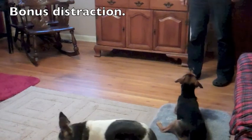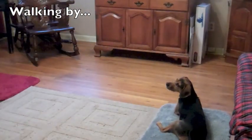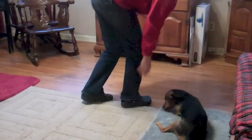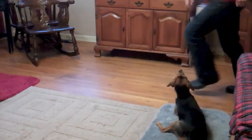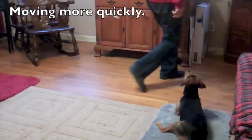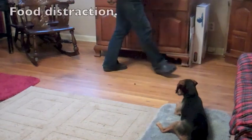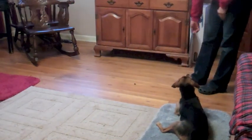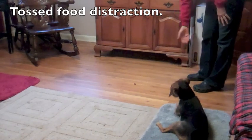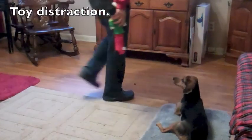Bonus distraction. Walking by... Moving more quickly and dorkily. Food distraction. Tossed food distraction. Toy distraction.